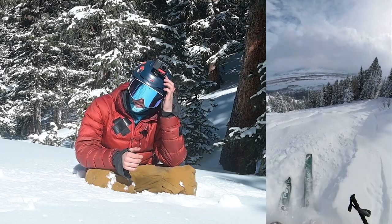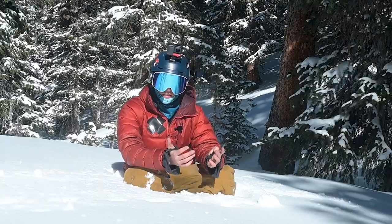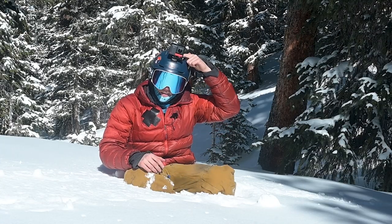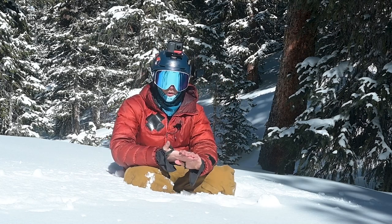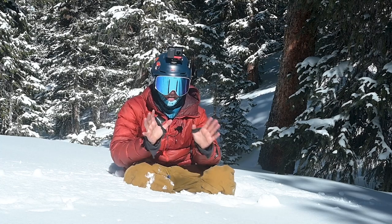It just looks really good and really crisp. Additionally, this is the Insta360 RS, and it has the normal GoPro mount. So I don't have to have a different mount on my helmet when I use my GoPro versus my 360 cam, which is a huge plus for me. So that's my number one favorite angle.